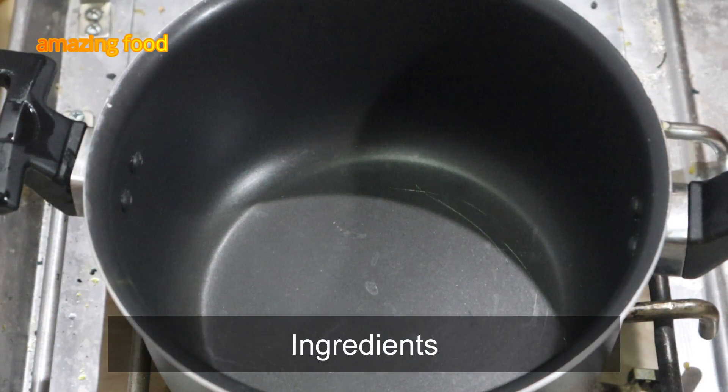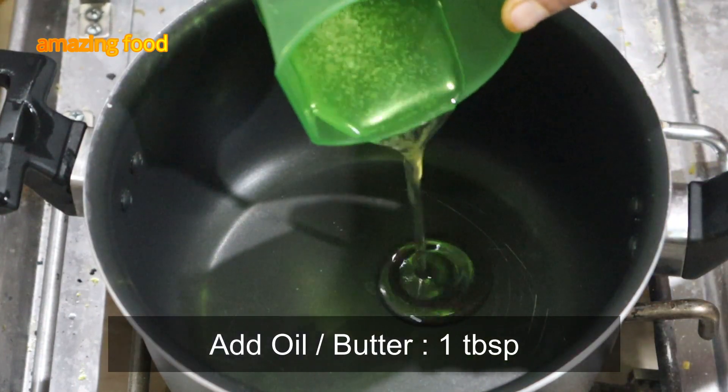First of all, we have made a pan. We will add some ghee. We will add a tomato chop.